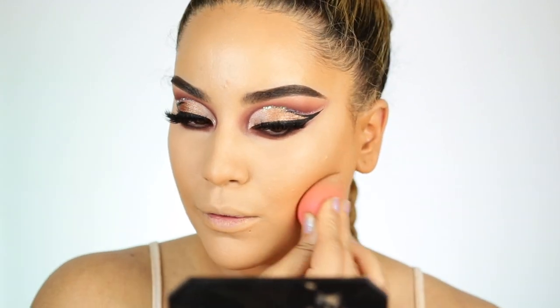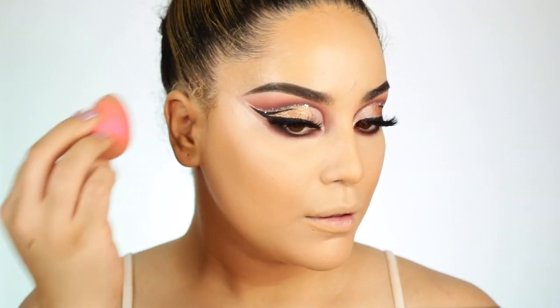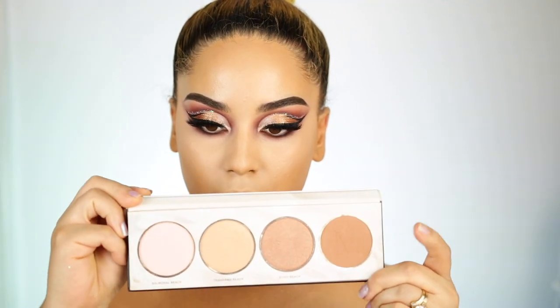Another concealer that is very hyped up is the Tarte Shape Tape, and that concealer does not work for me either. I do set it, I do all of the above that makes a concealer want to stay on your face, but yet it doesn't. So that is my final thoughts on the Juvia's Place Foundation and the concealers, you guys. Let me know your thoughts in the comments as well.